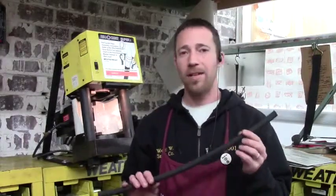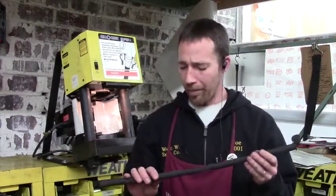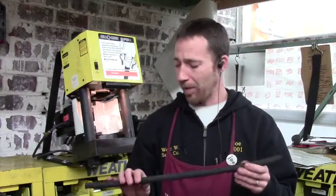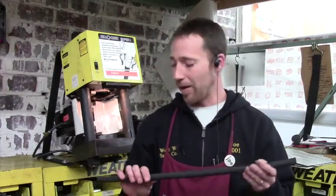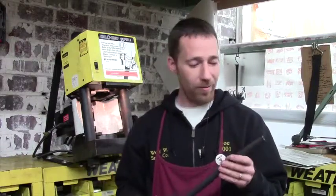First, we determine what size hydraulic hose you need. This happens to be a 3/8ths. Depending on which machine you're using, these are generally used for farm implements, snow plows, anything with a hydraulic pump in it.